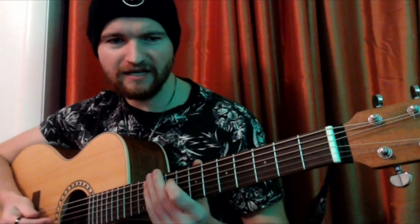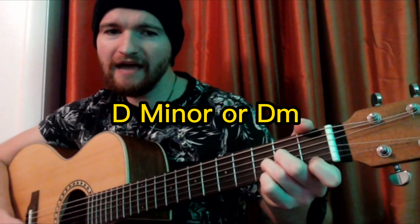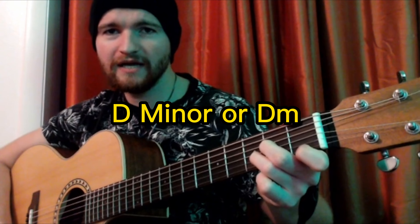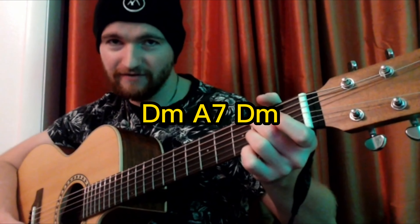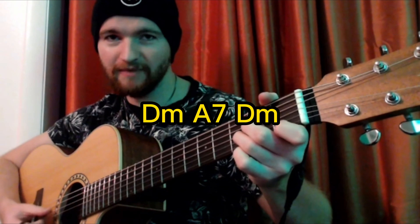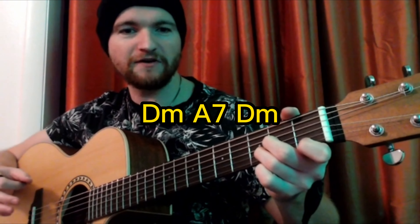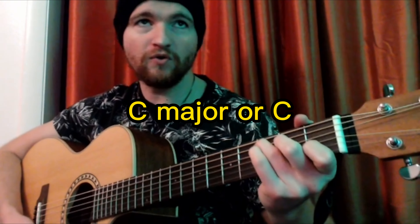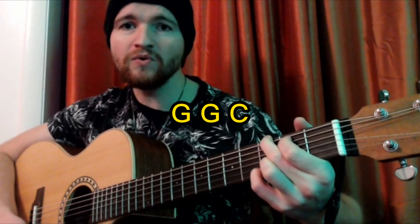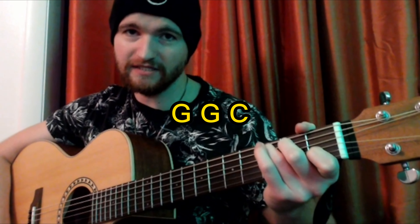The next part is: and since we have no place to go. That goes to a D minor chord, then to an A7 chord, back to the D minor chord. And then to finish it off — everyone's favorite part — it goes to a G. Let it snow, let it snow, let it snow. You hit G twice, and then back to the C major chord which we start the song out with. So those are all the chords you will need for the verse.